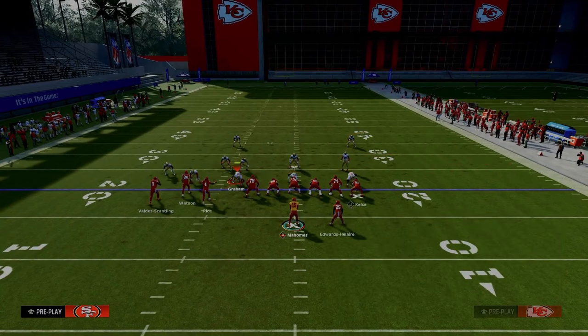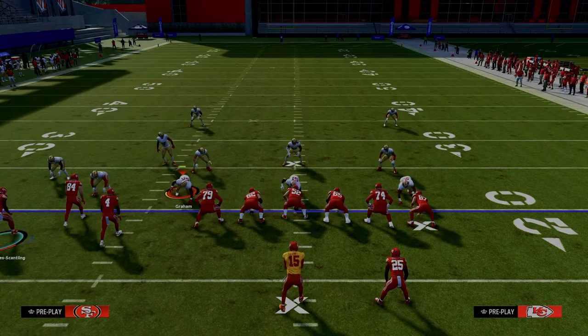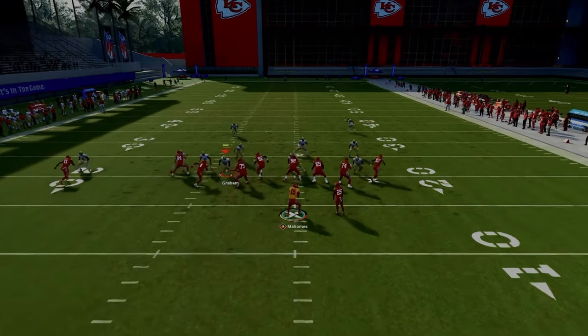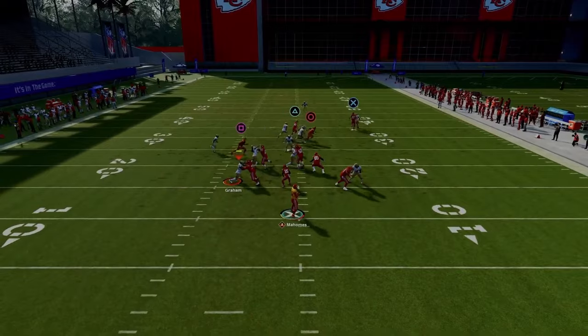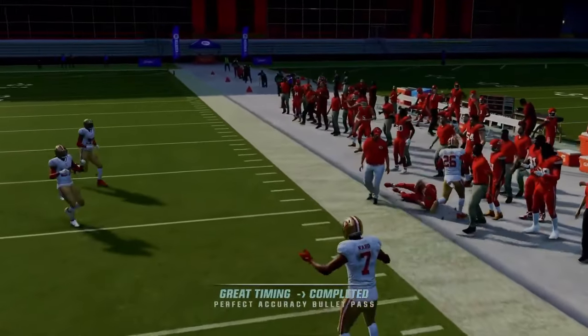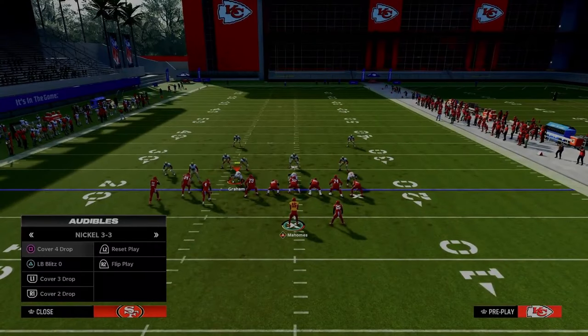If you can't snap the ball with the motion slant, all you want to do is put him on a basic little five-yard in route. If you can't snap the ball, put him on this five-yard in route and the concept is still going to be there for you. You also have your nice little crossing route against man and zone coverage.